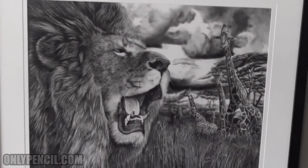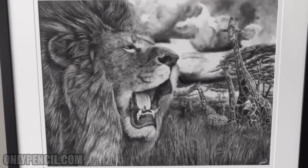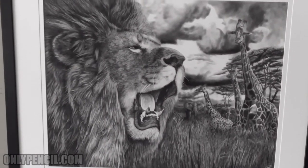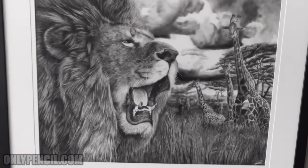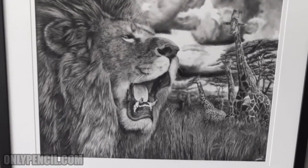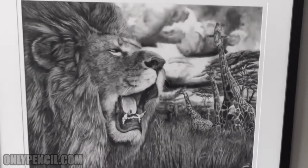So yeah, hopefully you like this one. If you do, give this video a thumbs up, let me know what you think in the comment section below, subscribe, and check out my prints — the link is in the description down below. Thanks for watching, I'll see you next time!